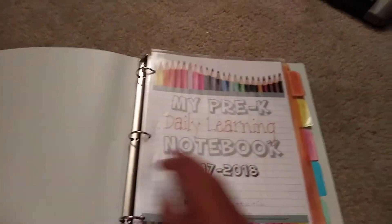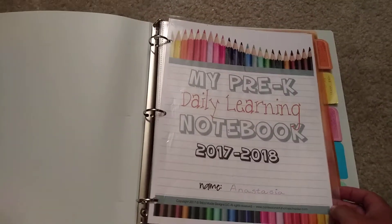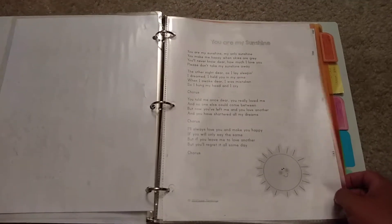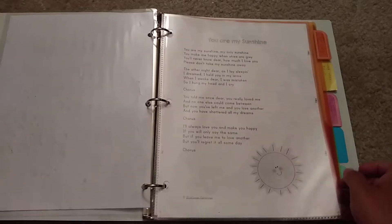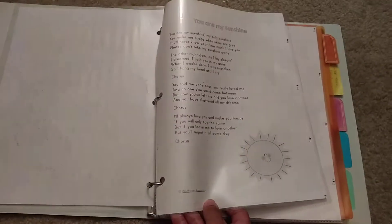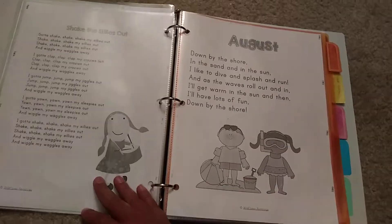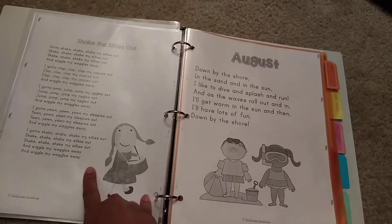So it's our cover sheet from last year, just because it gives us something up front to see. The next thing I have is two songs that we use to sing every morning and work on memorizing, giving her something to note. The two songs I have chosen for this month are You Are My Sunshine and Shake the Sillies Out.